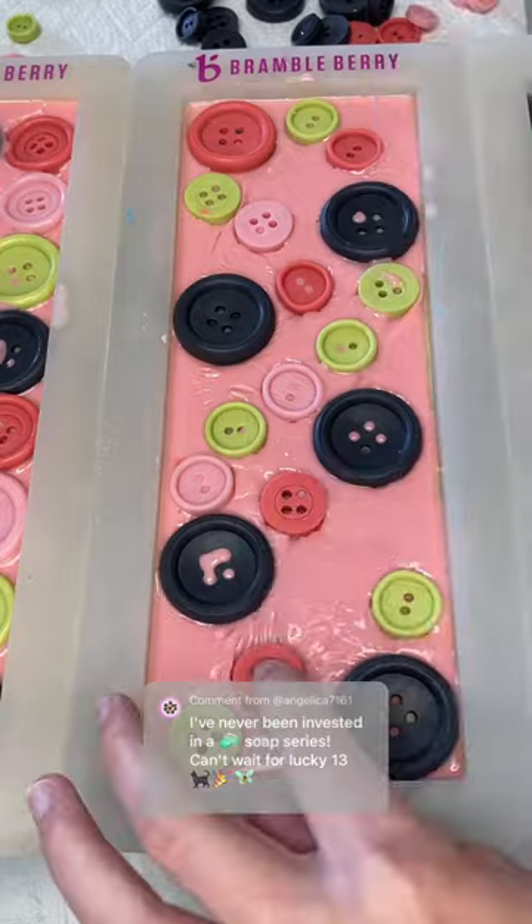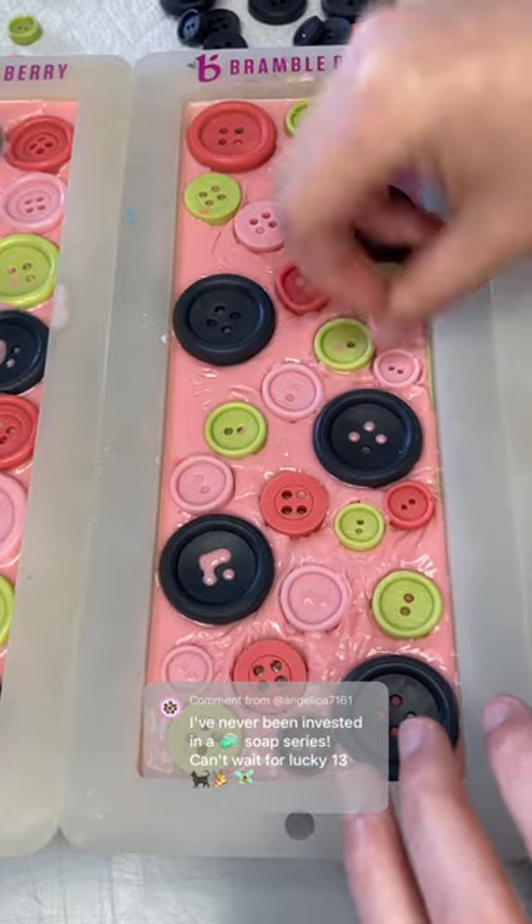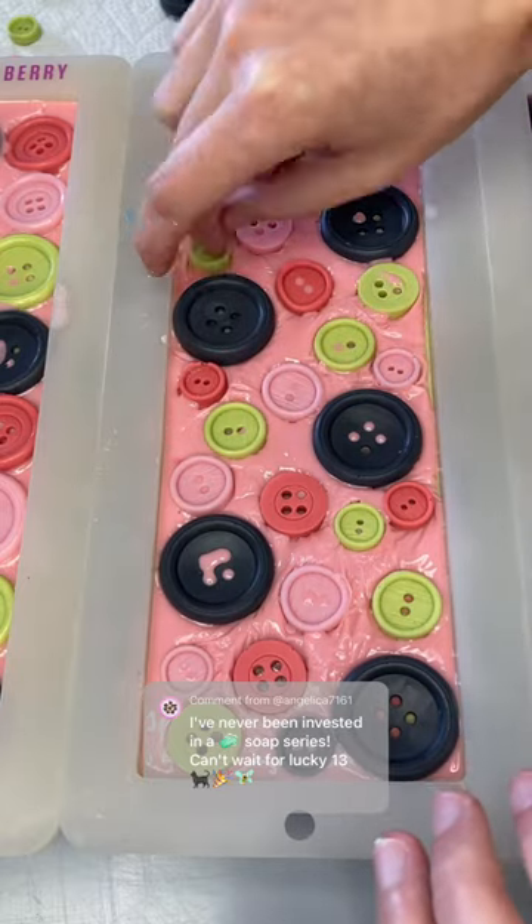30 seconds, stir, 30 seconds, pour straight down the middle. I do that because then the chartreuse kind of finds its way into the channels that the vermilion has already created. So that's why I pour it down the middle.